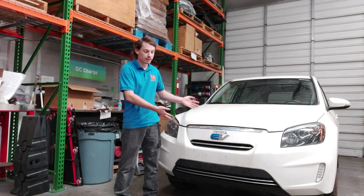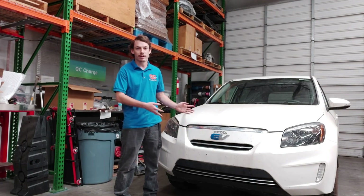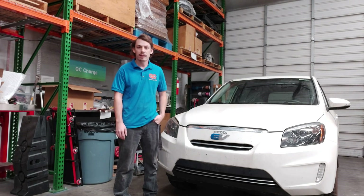As you saw, this 10-year-old Toyota RAV4 EV with 155,000 miles still retains about 90% of its original battery capacity. Which is pretty impressive considering the kind of life that this car's had.